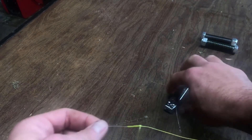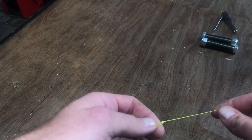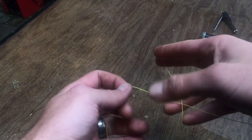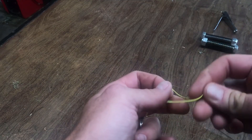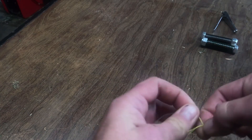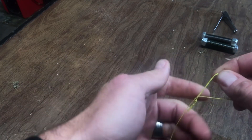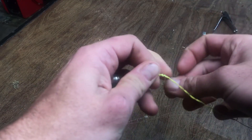Now we just need to finish this knot using something called the risotto finishing knot. The way you do that is you form a loop and go over your main line, then underneath one, two, three, four, five wraps.